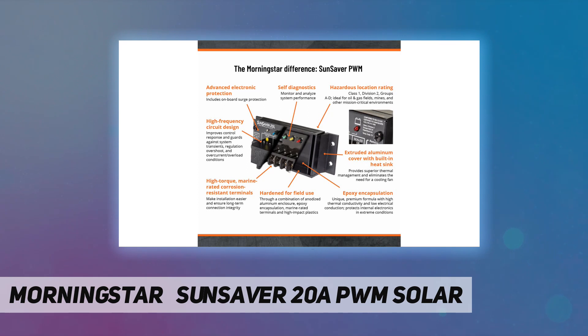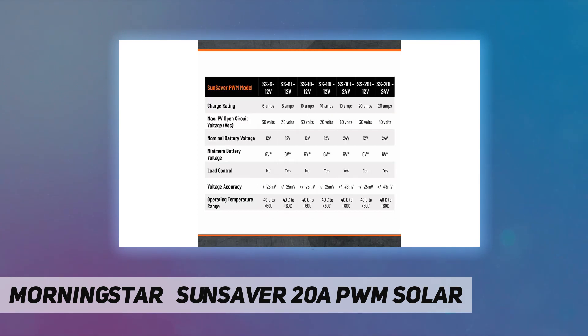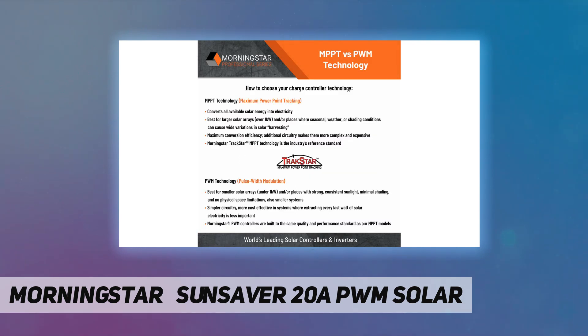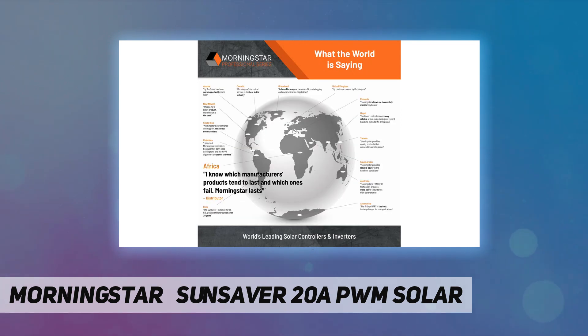And other critical environment equipment applications. T5 temperature rating for up to 100°C / 212°F. Extensive protection and diagnostics are built in, including electronic protection against surge, short-circuit, over-current, and reverse polarity conditions.